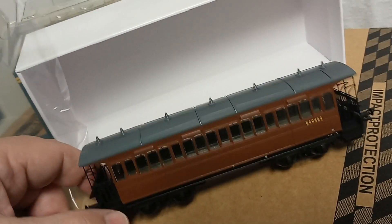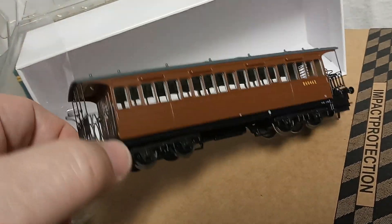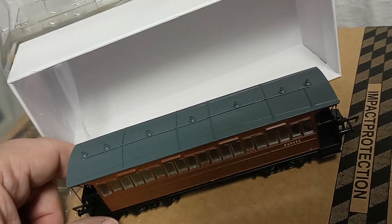Unwrapping the first sleeve, then a second sleeve, and you can see the model itself as it comes out. We're now going to have a close inspection and give you some close-up shots.